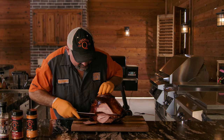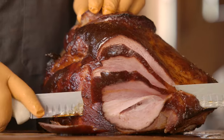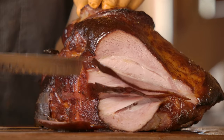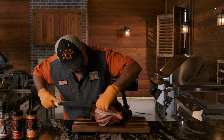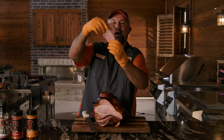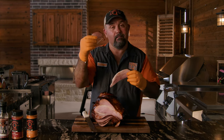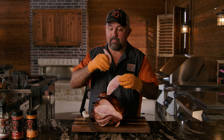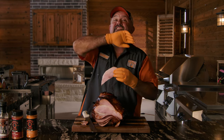Look at that! That's what I'm talking about. Man, I wish you guys could smell this sucker. Come on now. That is what I am talking about. Now let's go for the taste. That glaze takes it to another level.